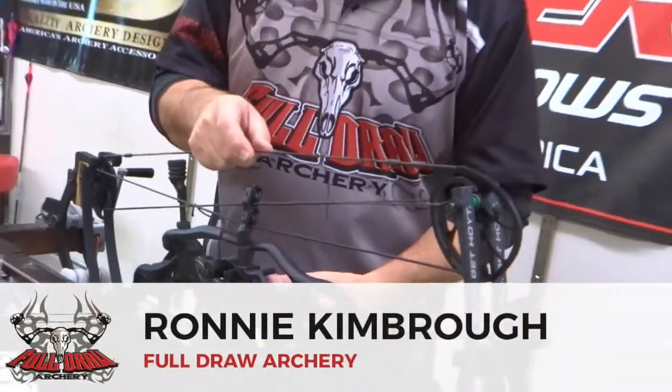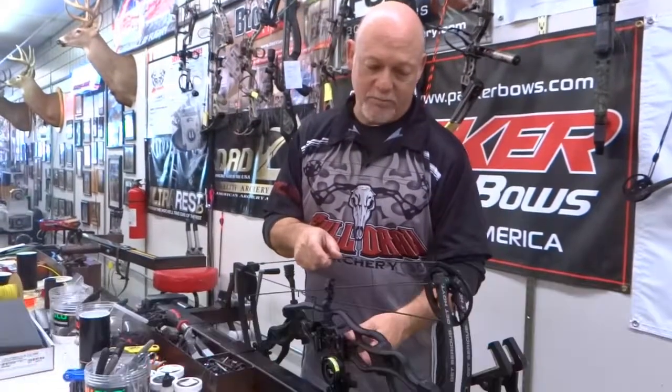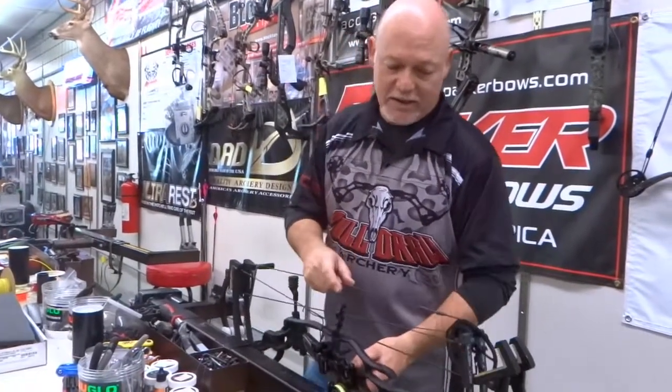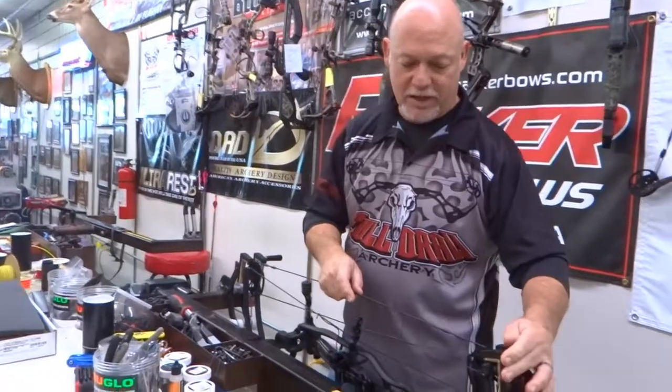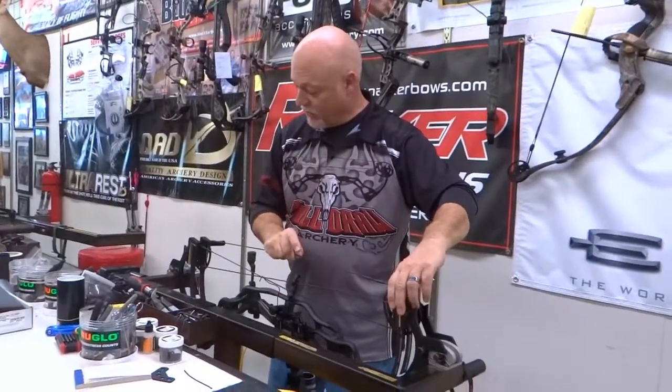I tell you, if you haven't got a bolt press, a lot of this stuff is really hard to do. Bolt presses are expensive, that's why you've got local pro shops and stuff that have these presses, and that's what you need to do.